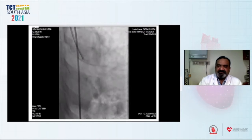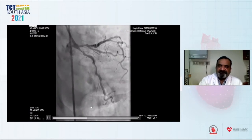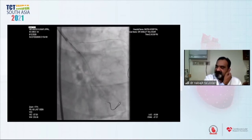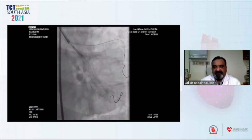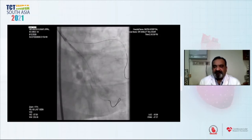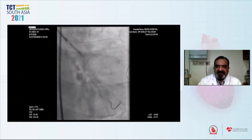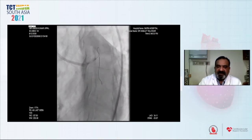We decided to stent it using a two-stent strategy because the circumflex lesion was quite significant. Both lesions were crossed with a workhorse BMW wire, and the lesion in the LCX being more critical was pre-dilated with a 2.5 by 12 mm balloon at 10 atmosphere pressure. Subsequently, the LAD lesion was pre-dilated with the same balloon.